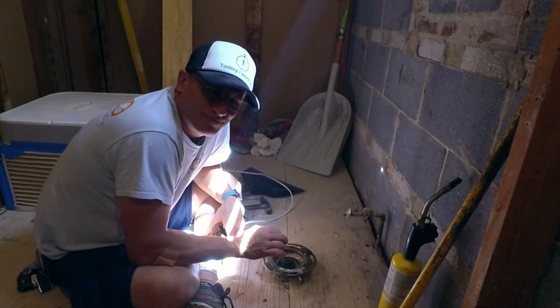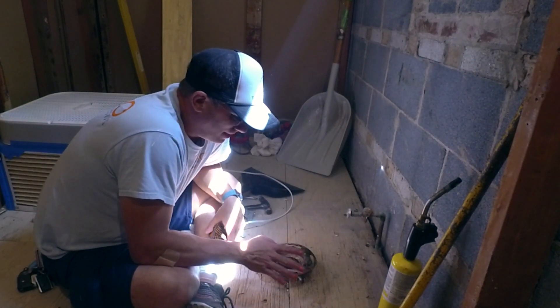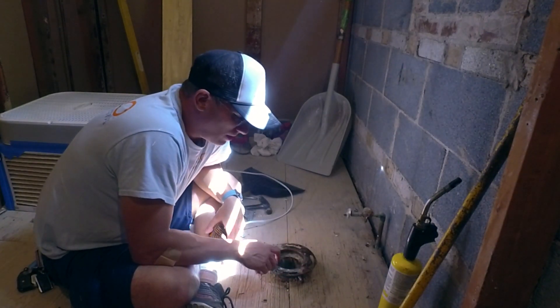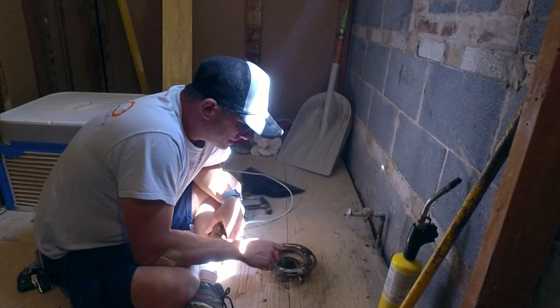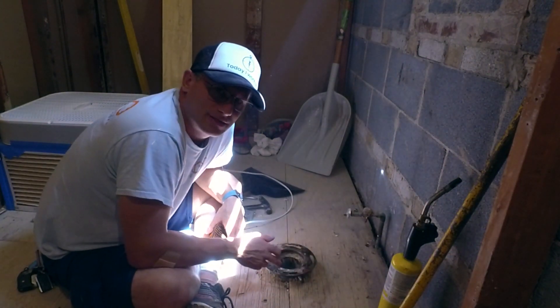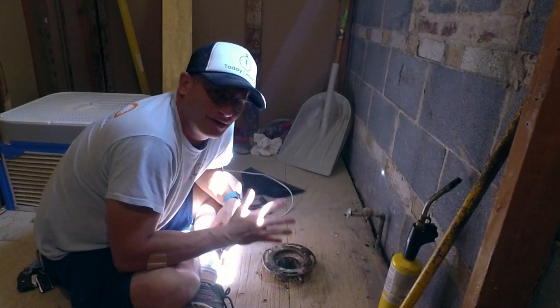I saw a kind of a video on YouTube - it's super old - and I feel like this is going to be a fun video to do. So I'm going to show you how I take this off and then how I install it. First step is clean off all the wax on the ring, and then what we're going to do is heat it.